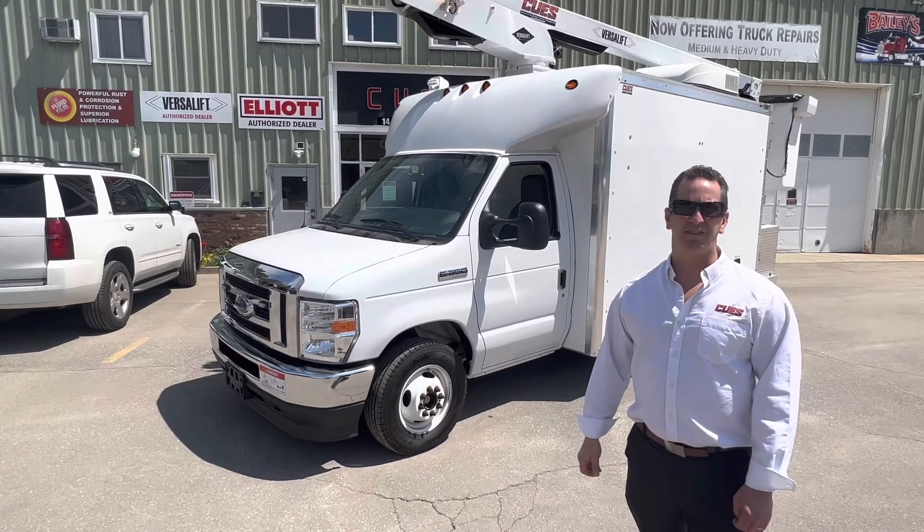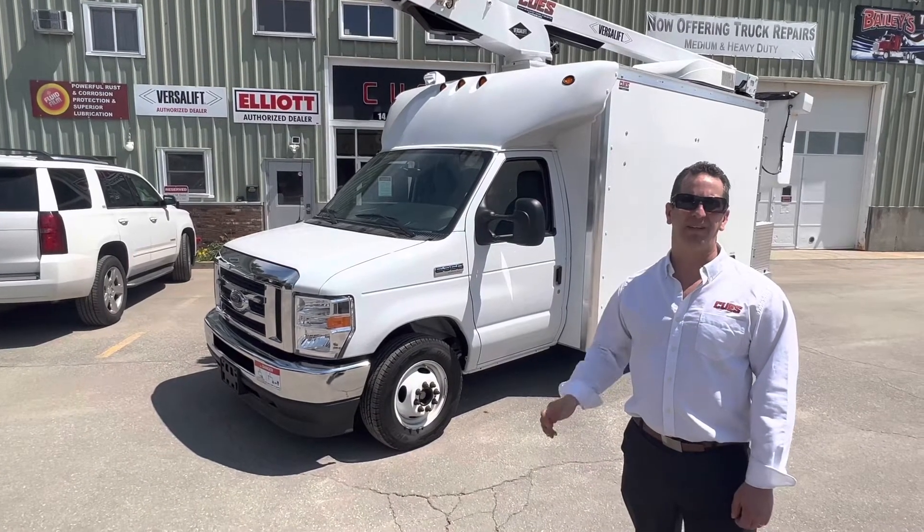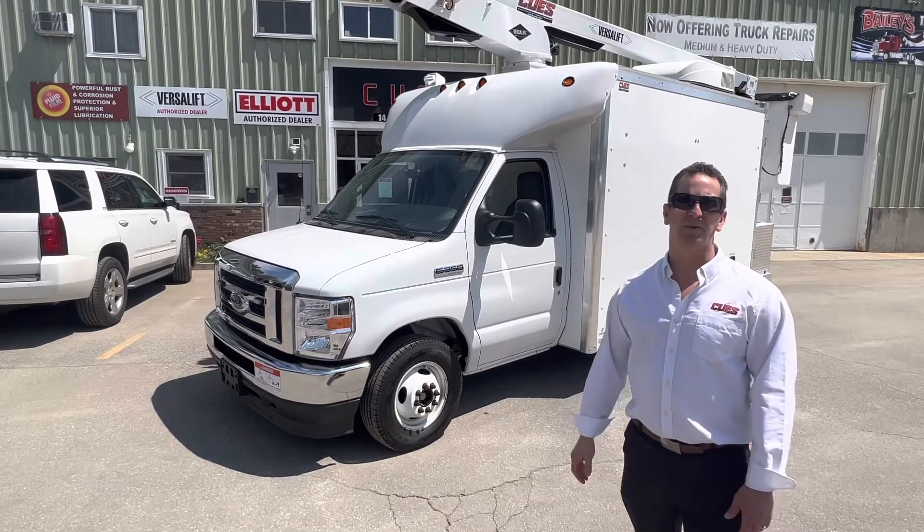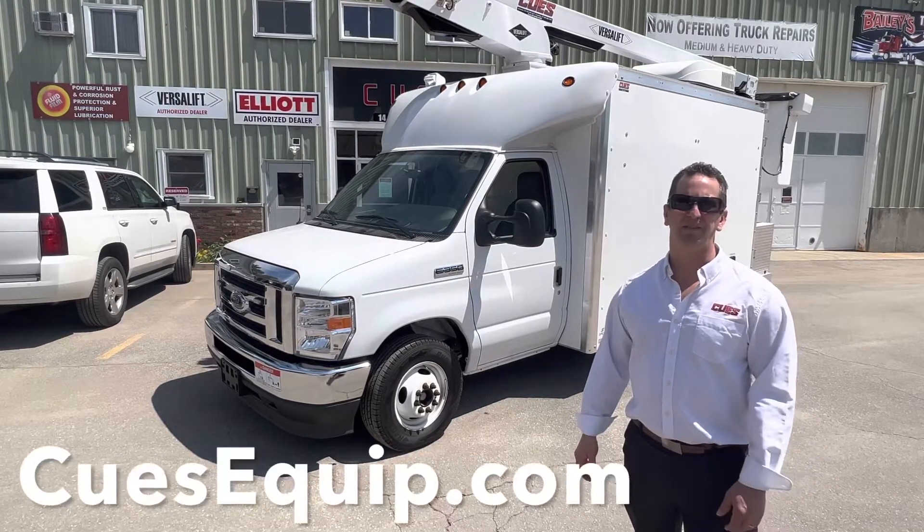If it's something you're interested in, you can call the number in the video or head over to our website and fill out a quote request, and we'll send you a quote.